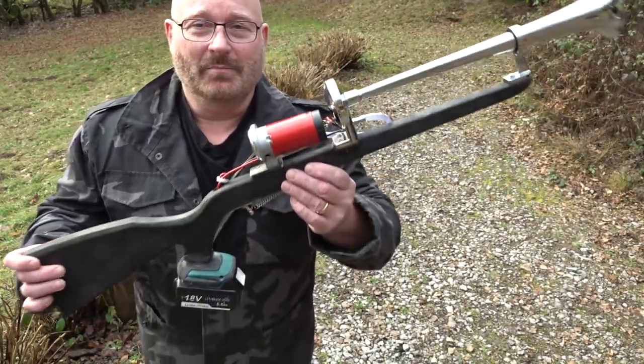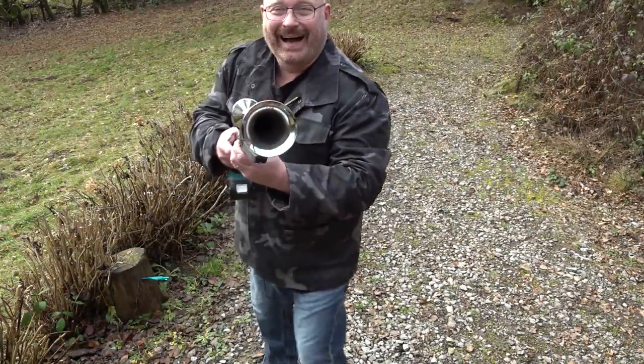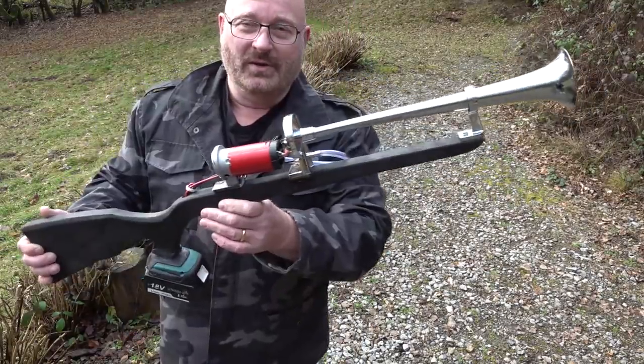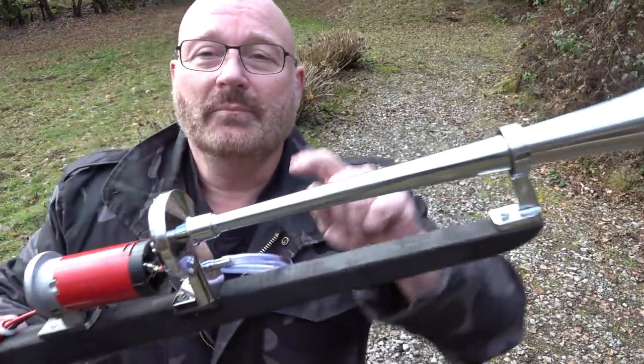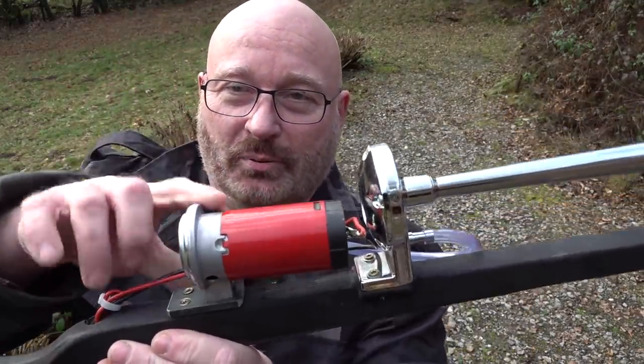But that doesn't mean that we here at the Slingshot channel will not make a loud noise. How can we make some noise that is as loud or louder than a firecracker? Well, there are things that are designed for this. Let me show you what I came up with. What is this? This is a truck air horn and a matching little compressor.